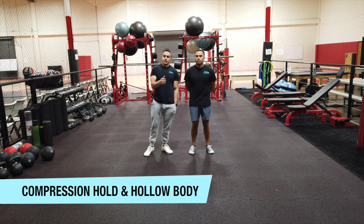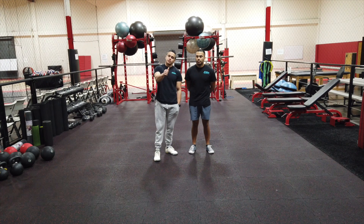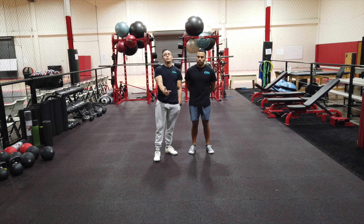We'll now be reviewing and demonstrating another core movement. This one has two specific parts: the first one is a compression hold and the second one is the hollow body hold.